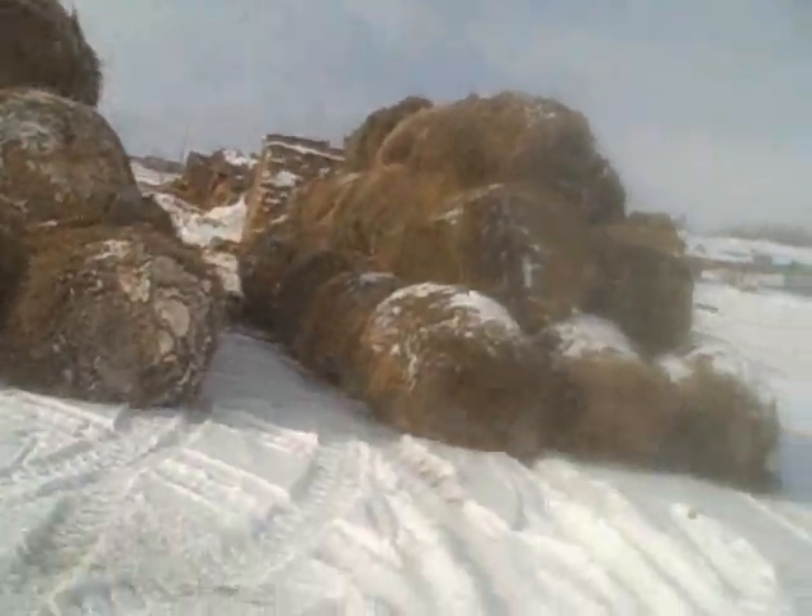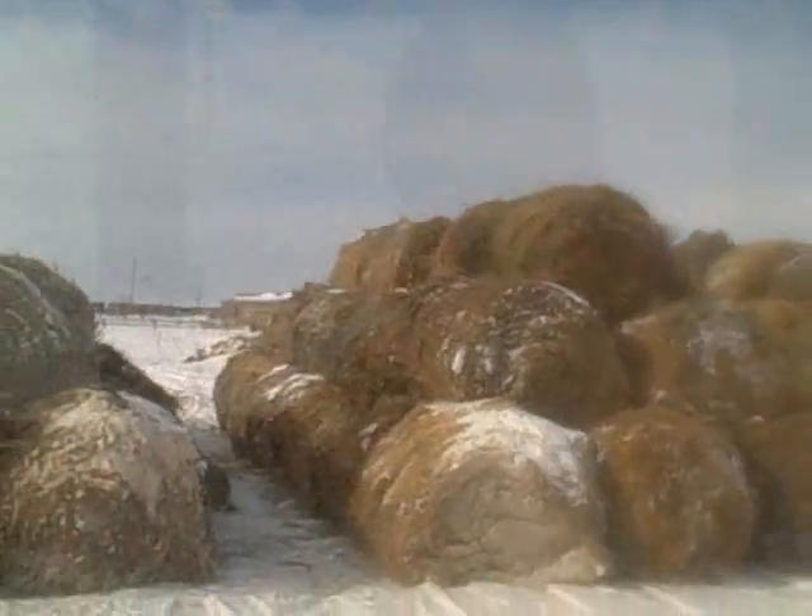A couple loads later, there's our progress. We're getting some hay built up. This will keep us for three, four weeks or so. So that'll be nice.